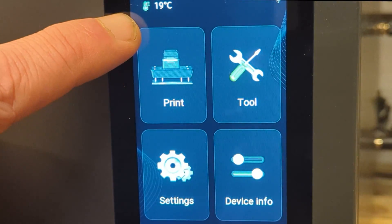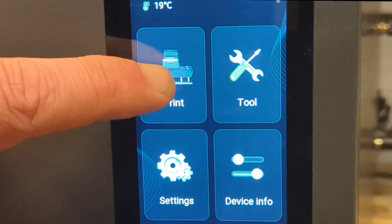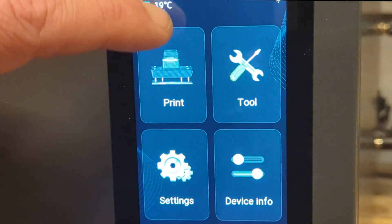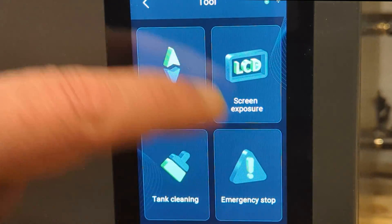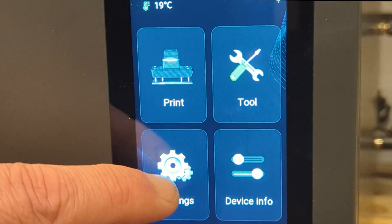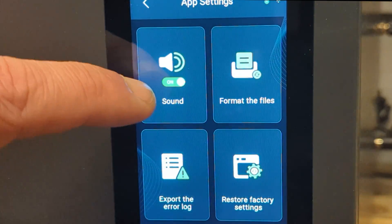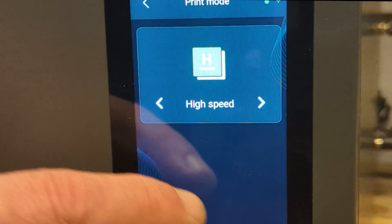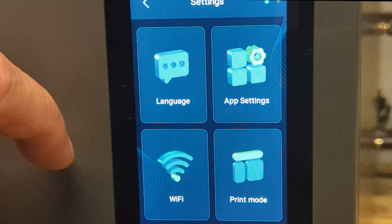Up here you can see the temperature, and over here we have an indicator for Wi-Fi. We have a print menu where you can choose where to print from, then a toolbox where you can manually adjust the printer, set exposure times, clean the tank, and trigger an emergency stop. In settings you can choose language, app settings, sound, format your disk, and restore factory defaults. We also have print mode — you can choose high or low speed — and finally you can choose which Wi-Fi network to connect to.